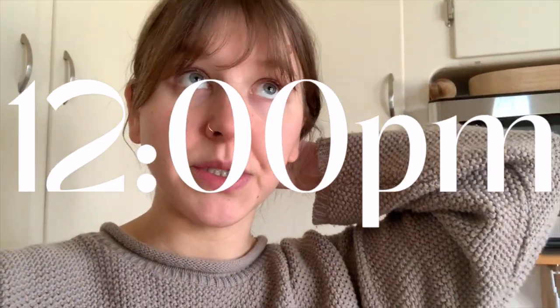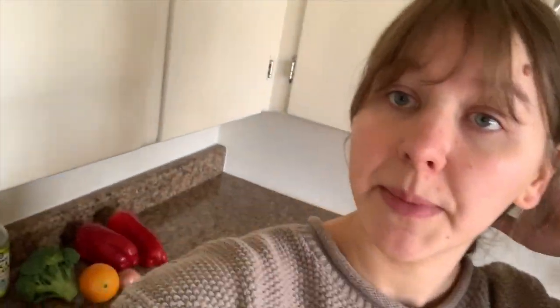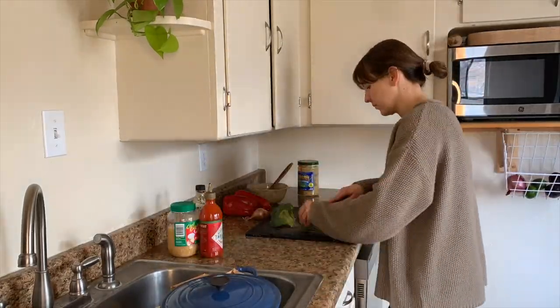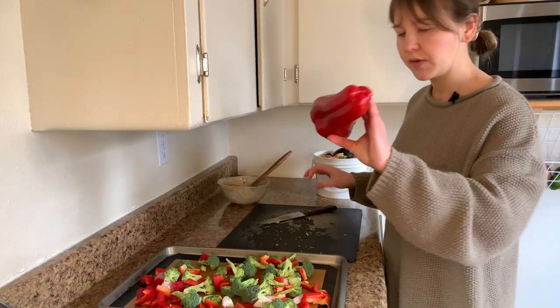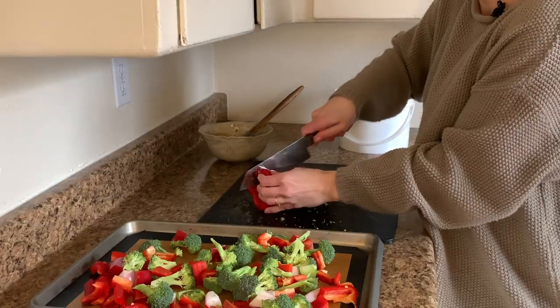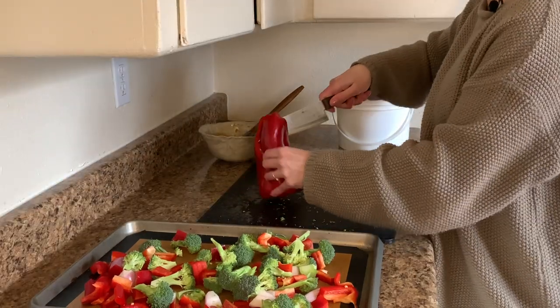Taking a little break from sewing to start meal prep — making a tofu stir fry. I already made some rice that I prepped yesterday. My husband Miles is 100% vegan; I'm about 95%, so I'm going to prep us some food. This is my favorite way to cut a bell pepper — I never see people cutting it like this, but it makes the most sense to me to cut all the way around.